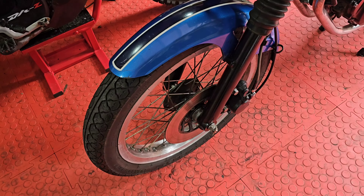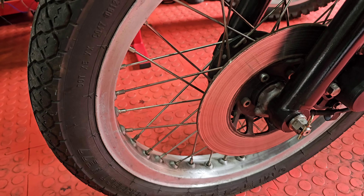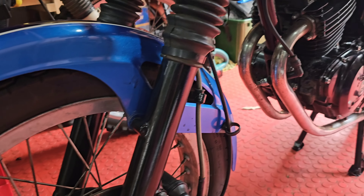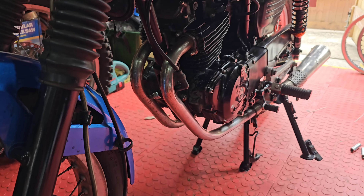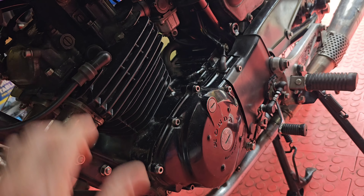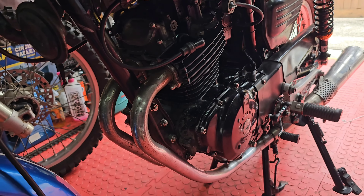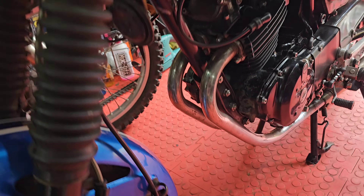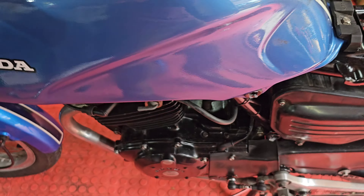The front wheel has been relaced with stainless spokes as well, so I'll basically be robbing parts. This is off because I went to fire it up and it wouldn't fire up - there's no spark. So I've messaged the guy to say there's no spark, but I've no doubt it's going to be something simple.